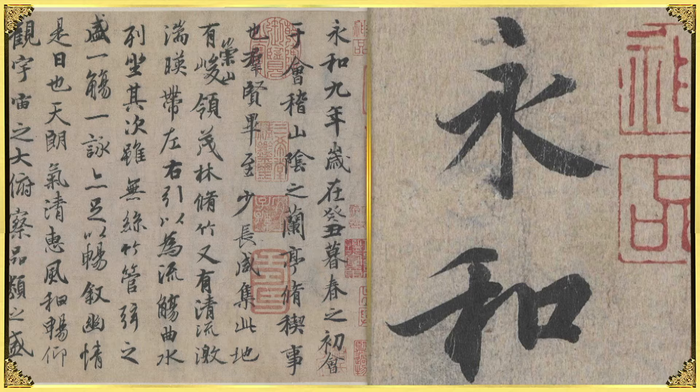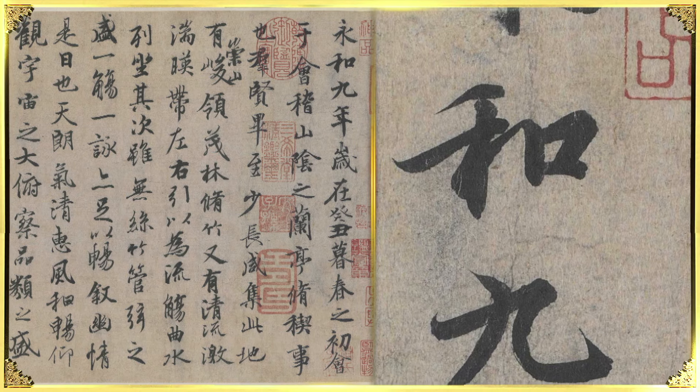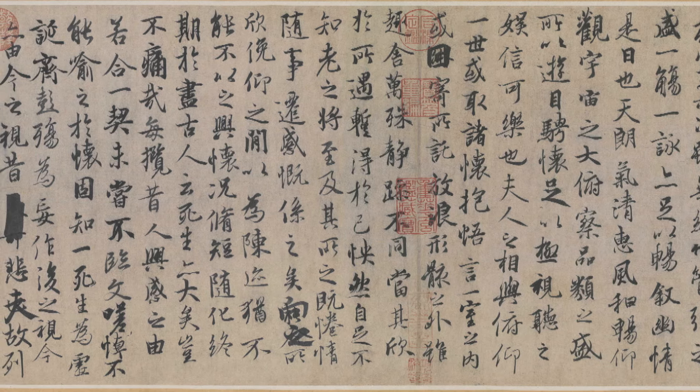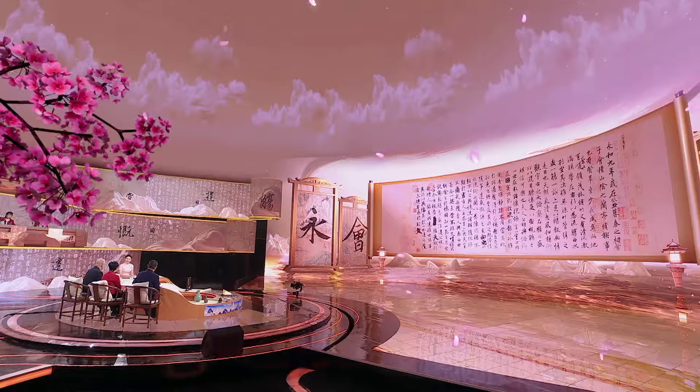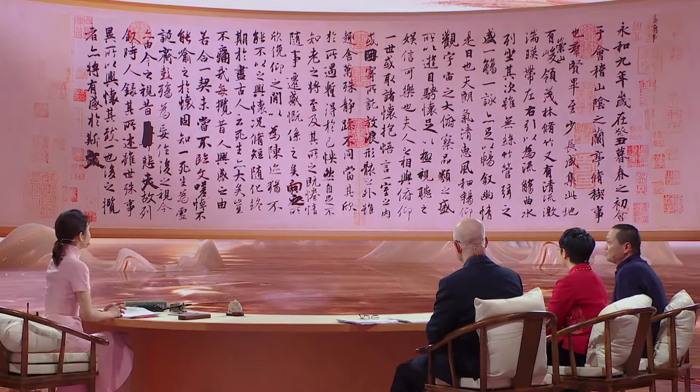Third, it established the classical norms of Chinese calligraphy, which are to be well proportioned and balanced. In the course of 1,600 years, these norms have become the mainstream aesthetic in calligraphy. Wang Xizhi is regarded as the saint of calligraphy in China. There is a story behind all of this. Part of it can be attributed to the fact that Emperor Tai Zong of Tang was an avid collector of Wang Xizhi's works. It is said that the original Lan Ting Ji Shu was buried alongside Emperor Tai Zong. What we see today is a copy by the Tang Dynasty calligrapher Feng Chengsu.